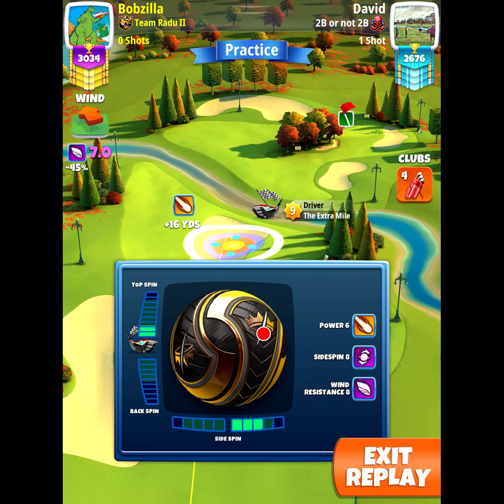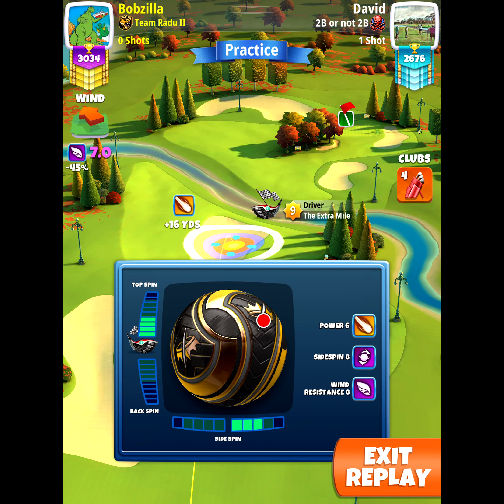On hole number seven we're gonna go with our extra mile. I'm gonna go with the free right spin and 3.9 topspin. I'm not gonna have the plus yards to actually determine exactly where we're gonna be, but we're gonna look at the second bounce of the ball guide.